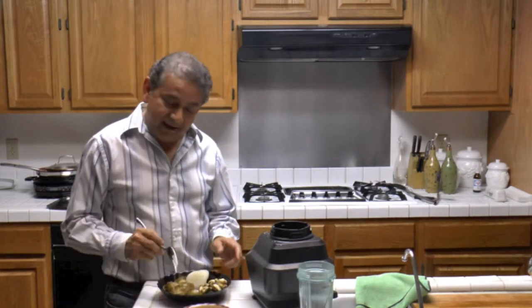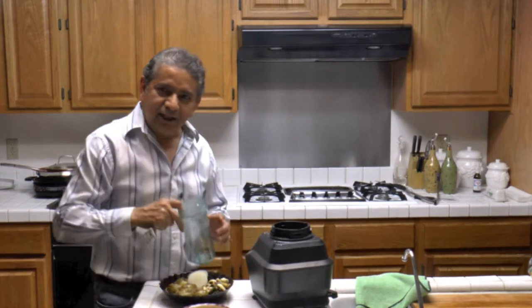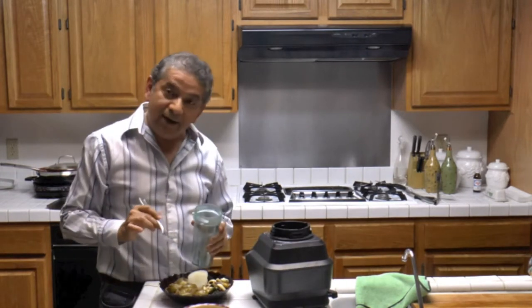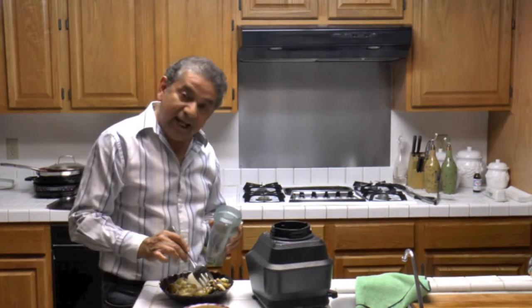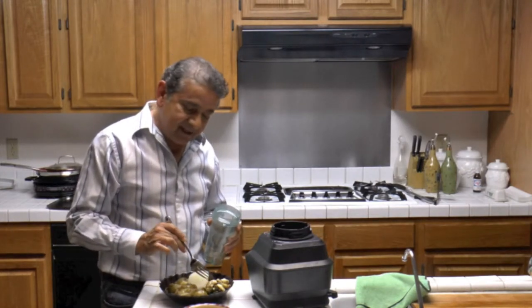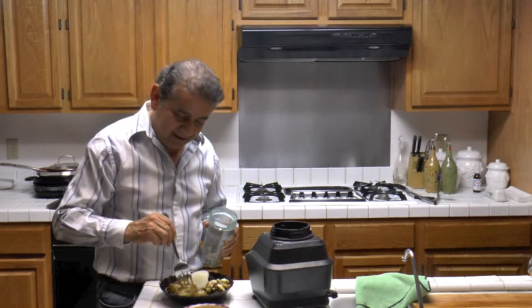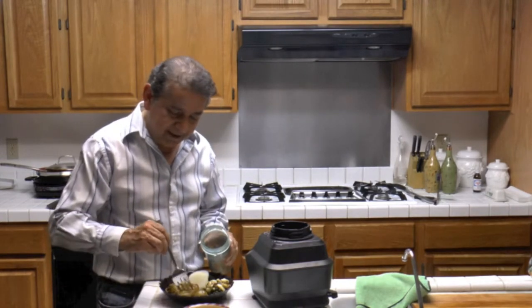Today I'm using about eight tomatillos, one medium sized onion, eight serrano peppers, and a whole garlic head. And this is how we make it.